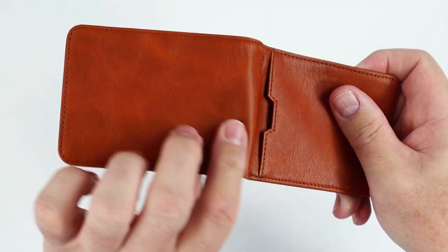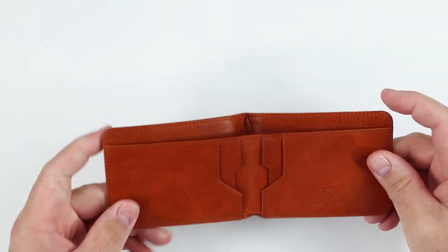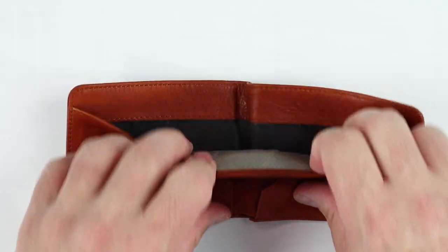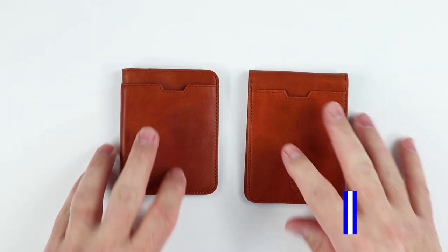Now the Manhattan exterior: we have one feature — an external card slot with capacity of one to two cards. We come to the interior and we have four more — one, two, three, and four — one to two each. And a billfold pocket. Nothing else by way of secret or hidden pockets. And that is the review of the City and Manhattan features.